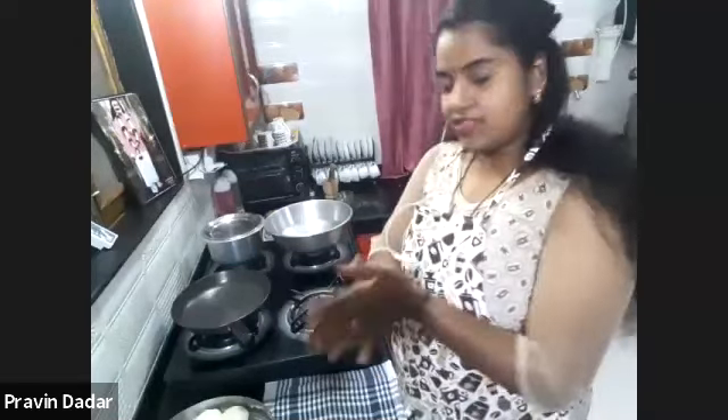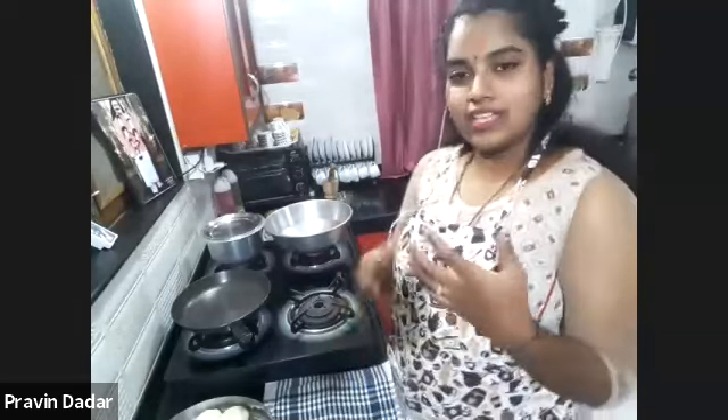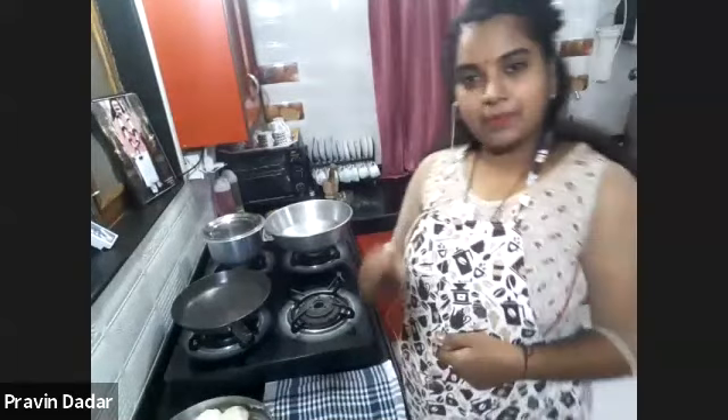Surekha, what do we have cooking today? So, we have tandoori naan today — butter naan. And along with that, we'll be having the red gravy chicken. You can say chicken masala.